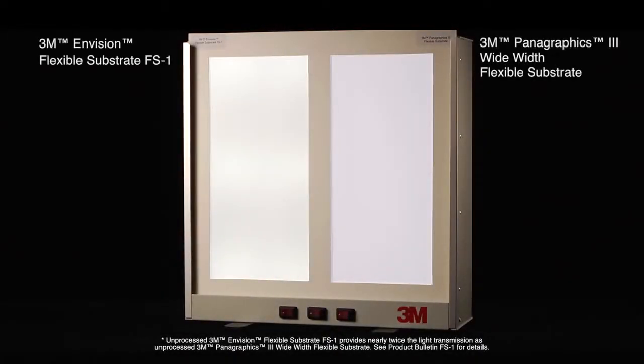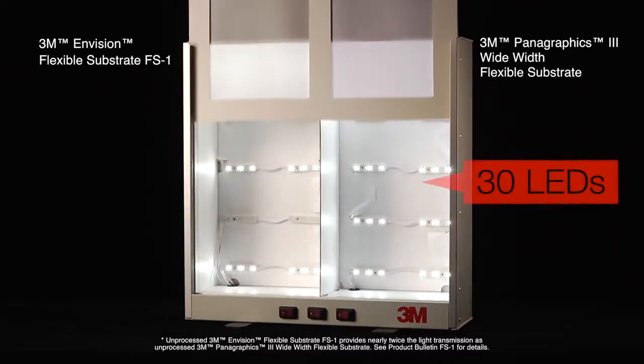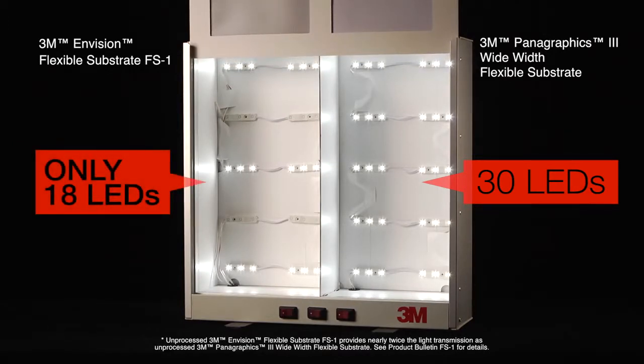Watch this. As you can see, you get the same level of brightness with both substrates. But here's the difference. For this demonstration, 30 LEDs are used with the Panagraphics 3 substrate on the right, and only 18 LEDs are used with 3M Envision Flexible Substrate FS1 on the left.